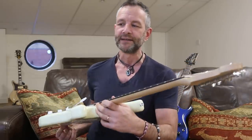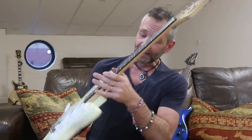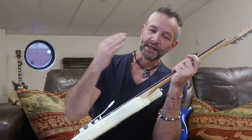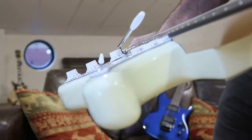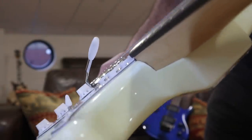One comment came up about the neck joint on this guitar. The customer was unhappy with how it fitted. I looked at the neck joint and thought it was absolutely spot-on - not a problem. The customer wasn't happy with it, so I maybe made a mistake showing you the guitar, so I'll show you again. This is the neck pocket - this is the offending area.